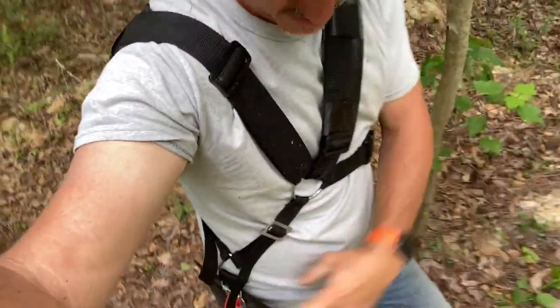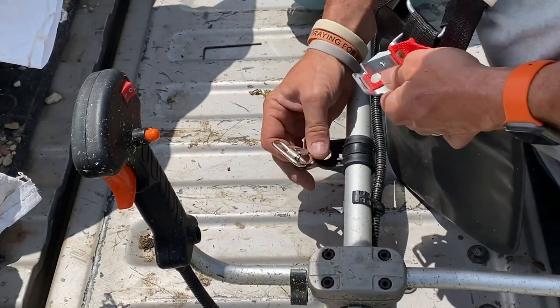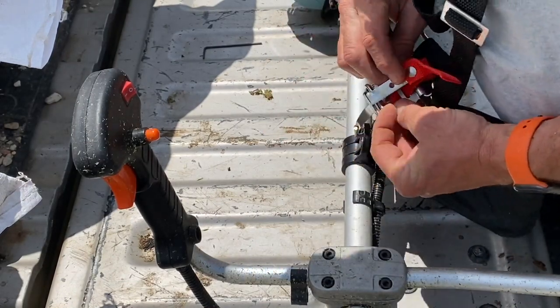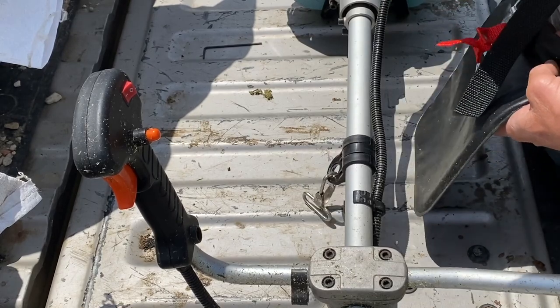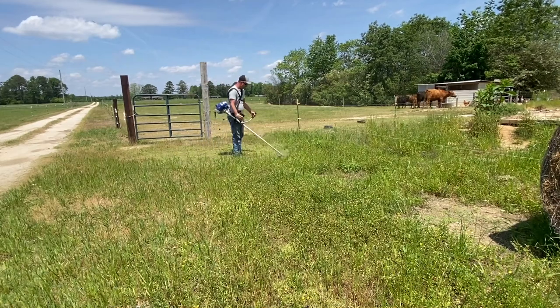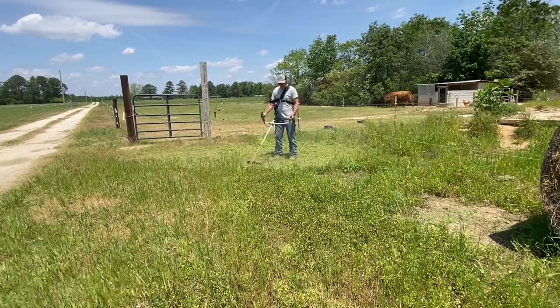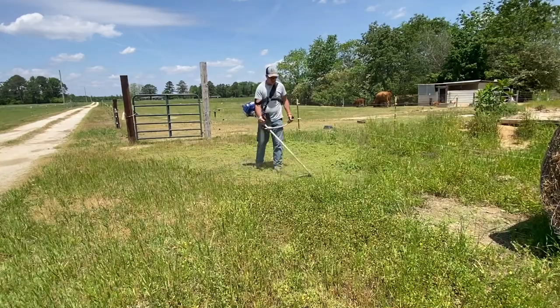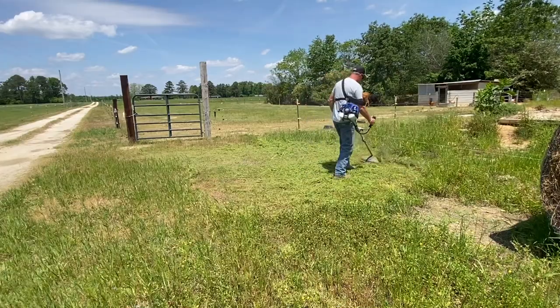It comes with a harness with a quick connect, and this video right here gives you an idea of what it takes to clip and unclip. Very nice — because of the weight of the string trimmer, you need the harness, because it is a heavy weed eater. It's not for somebody that can't tote a little bit of extra weight. When you put it in the harness there's really no issue because it's all hanging off the harness and you can swing it freely, as you can see in the string trimmer videos.